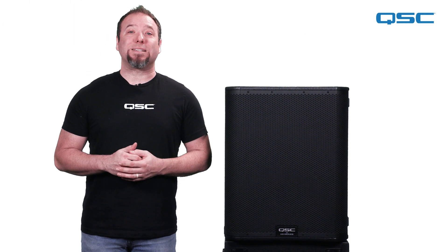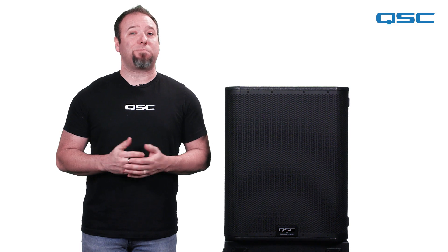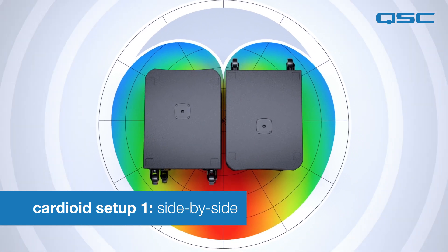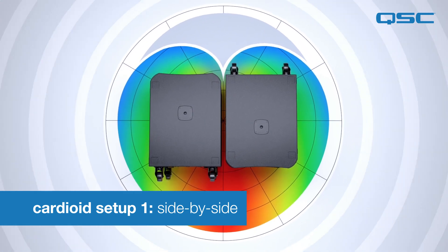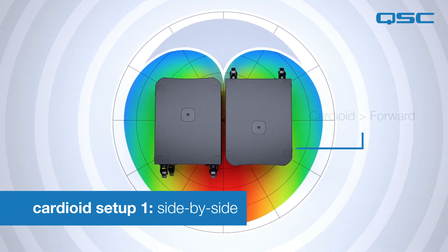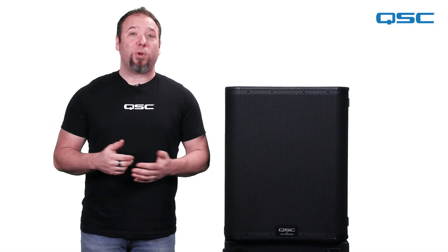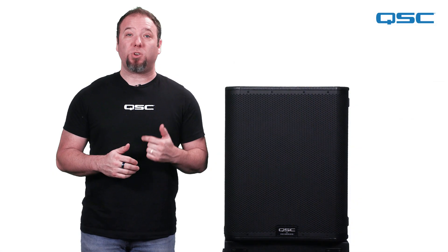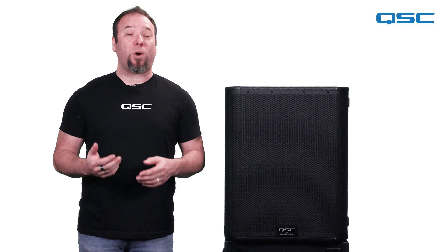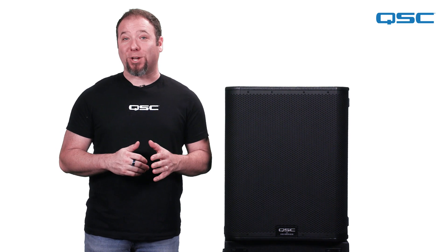The first deployment we'll look at is a side-by-side configuration. In this deployment, the two subs are placed side-by-side facing opposite directions. Make the proper connections to your PA system and then select the cardioid preset on each one of the KS118s. On the front firing sub, select the cardioid forward preset, and on the rear firing sub, select cardioid rear. The presets will apply phase cancellation, correct gain and time alignment to the subwoofer array, and effectively create around 15 dB of low frequency rejection behind it. It's pretty dramatic when you hear it in action.